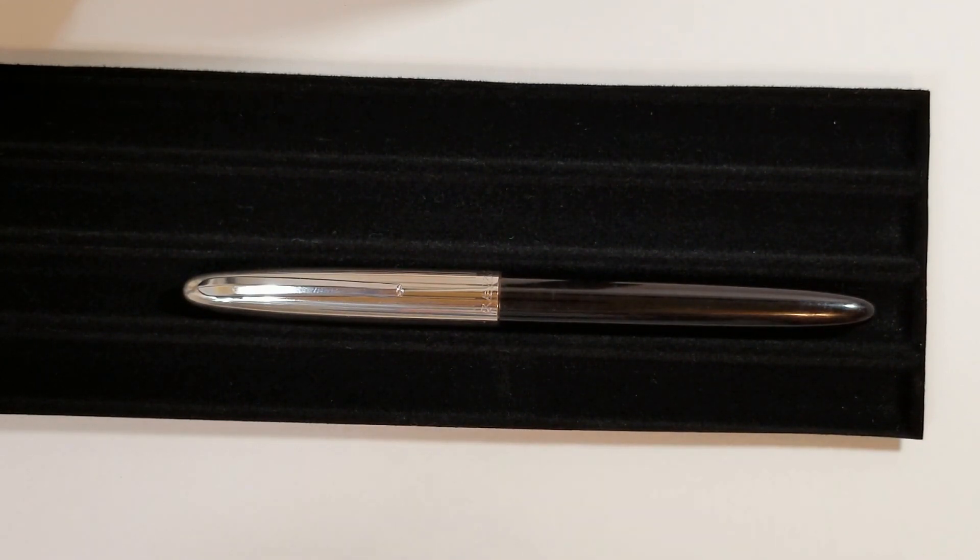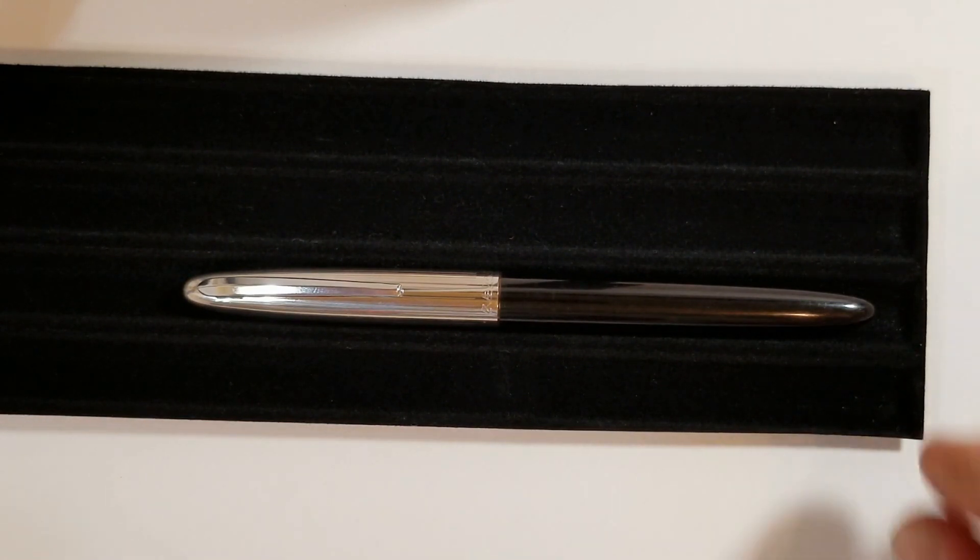I've got this guy here in front of you — this is the Wingsung 233, or some people may call it the Hero 233. This is a pen I've actually had for quite a while now and haven't used it much. I have taken it apart a bit and thought it'd be interesting to do a review on. It's definitely not a pen aesthetically to write home about — somewhat of a bland style, that classic Parker 51 design with the torpedo-shaped body. They've updated this design with the Wingsung 601, which I'll compare to this pen along with a couple others.